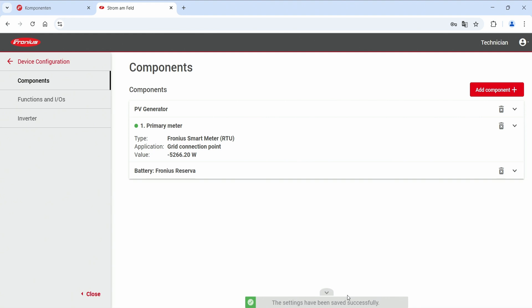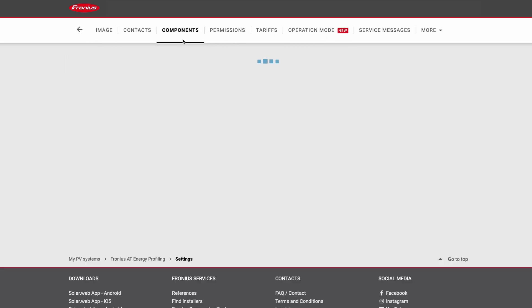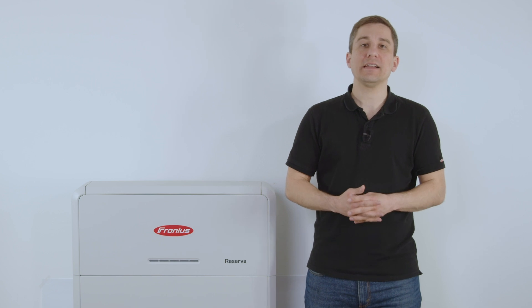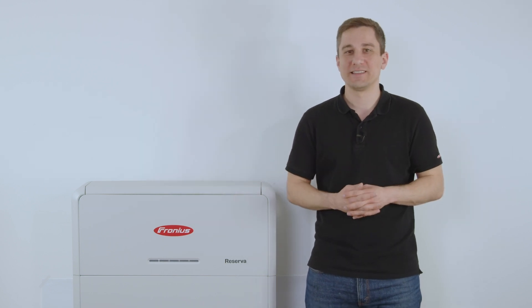The Fronius Reserva is now fully installed and commissioned. After completing the commissioning process, perform a firmware update on the Fronius Reserva — this is critical for correct operation. Go to your Fronius Solarweb account, navigate to Settings and Components, find the Fronius Reserva data source, and click to update the firmware version. No other commissioning is needed; simply adding the component in your inverter completes the installation process.